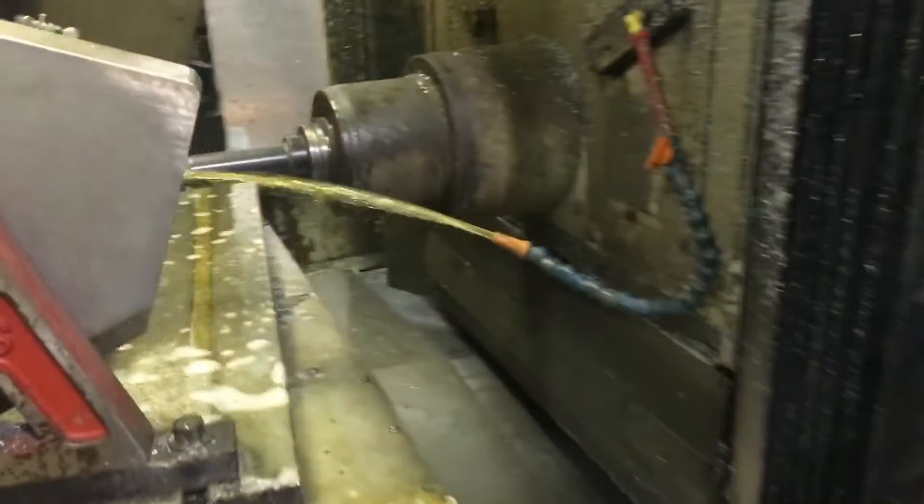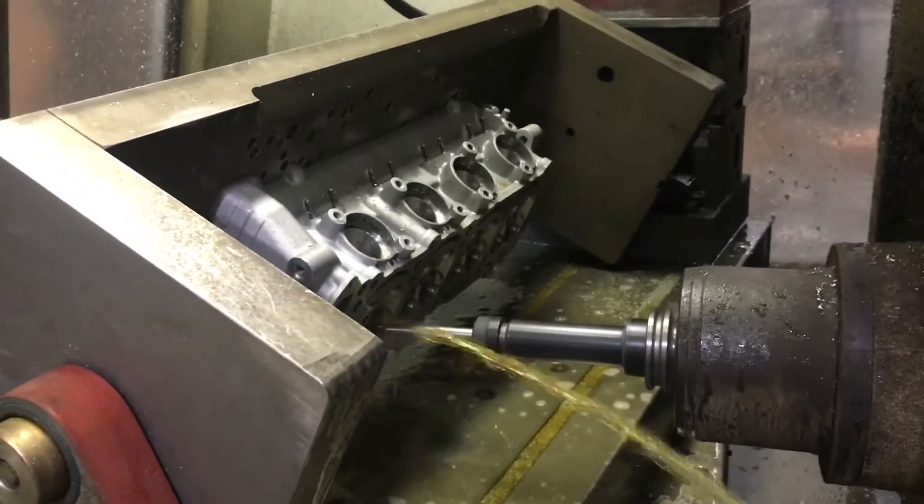There you go, guys. You heard it from the expert himself. We'll give you one more look at this awesome machine.